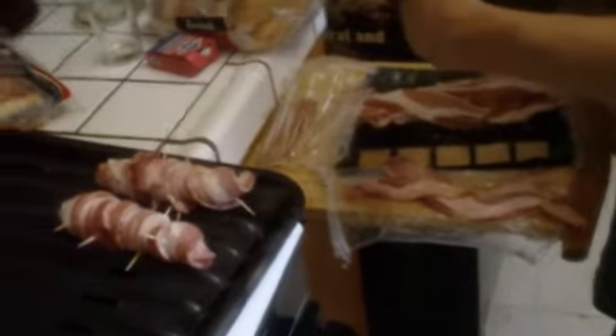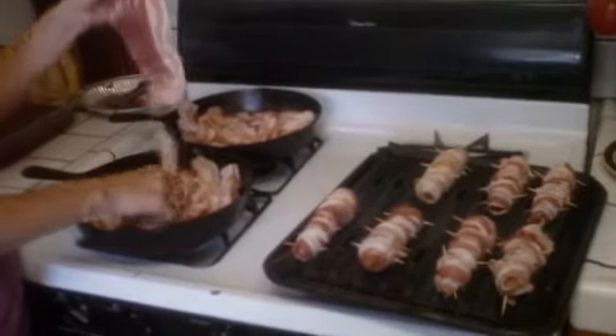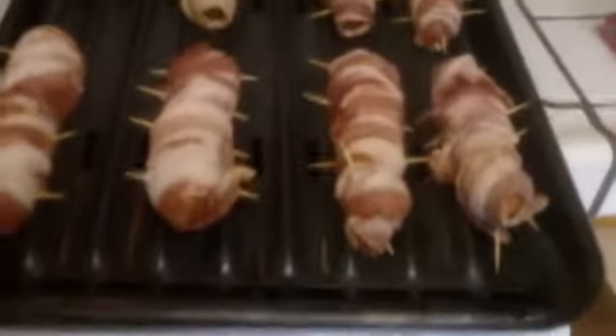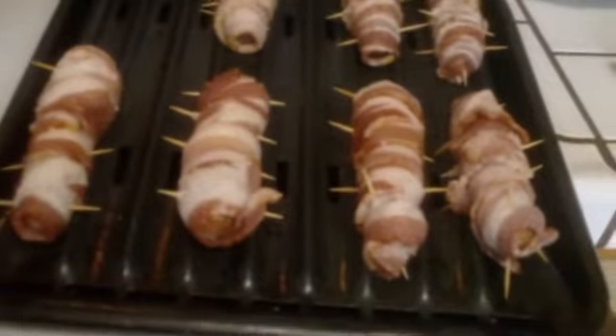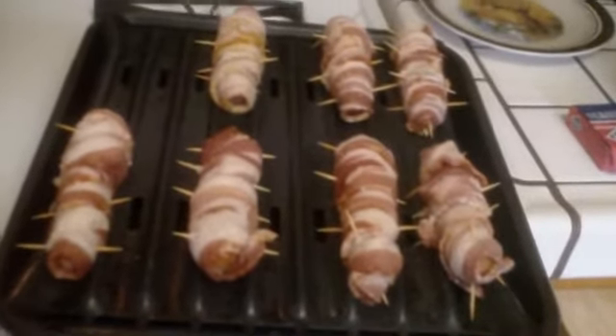We'll show you guys how it turned out. All right, look at that masterpiece feast right there - one of the hot dogs right there, the cheese hot dogs. There's regular hot dogs wrapped in bacon. I guarantee Wimmer's would have been better.